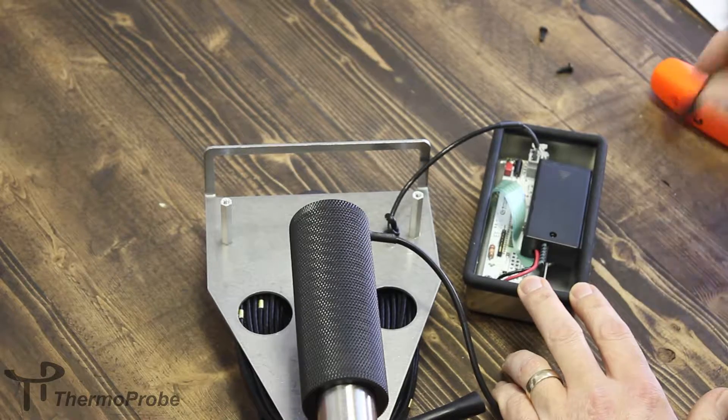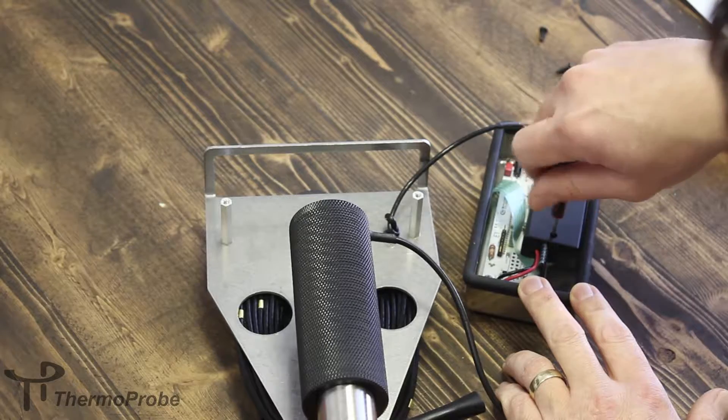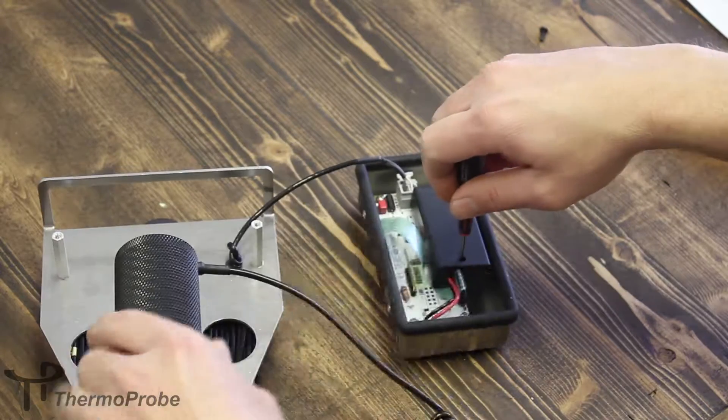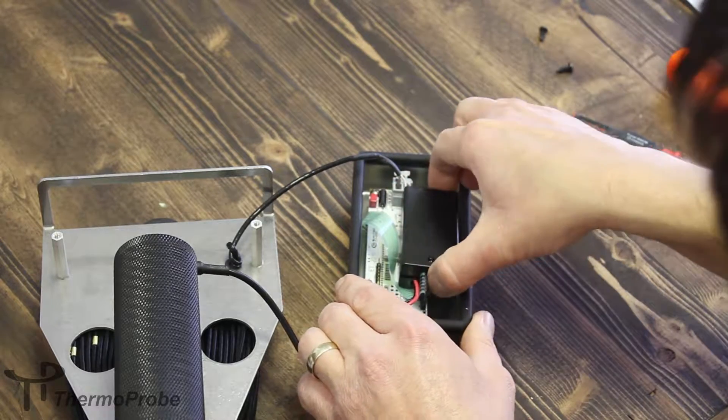The batteries are located inside this plastic enclosure. It has one small Phillips screw you have to remove. Remove that screw — be careful not to lose it.